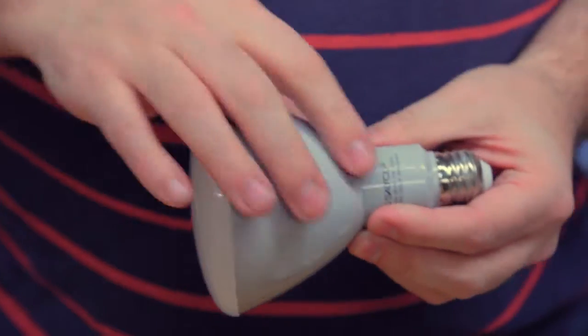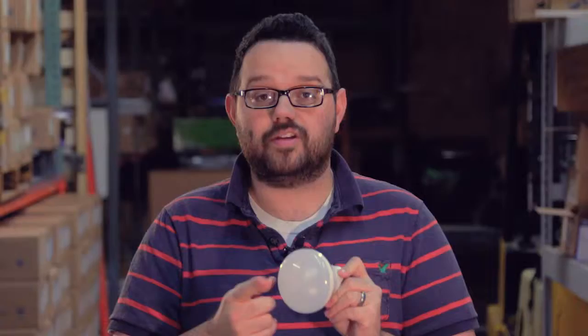So you might be thinking, what does an LED look like, and how do they get them to fit inside the shapes that we're so used to in our homes? Well, let's take one apart and see. This is your standard can light. It's called an LED VR30. And there are 33 different LEDs all facing in one direction underneath this frosted lens. And behind the LEDs is the driver.